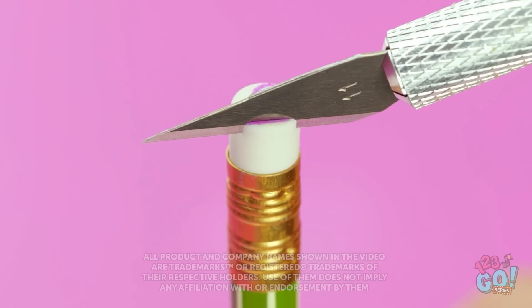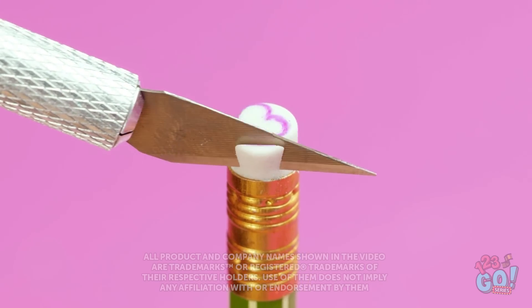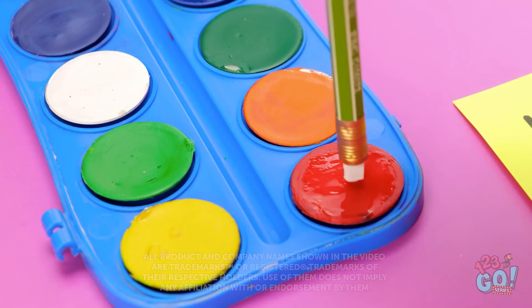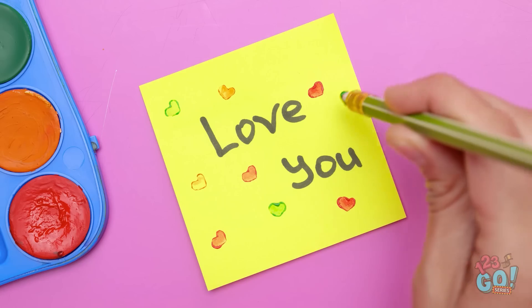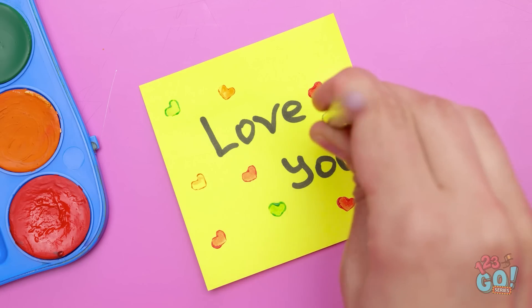If romance is in the air, here's a way to make your crush notice you. Draw a heart on a pencil eraser, then use a scalpel to cut around it. Then dip the heart into paint and add it to your love letters for an extra special touch.